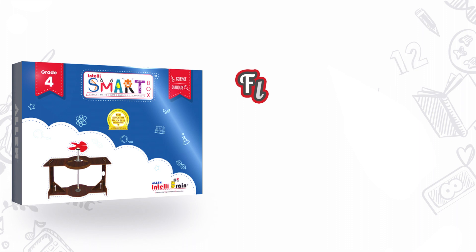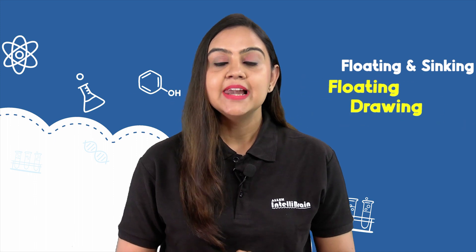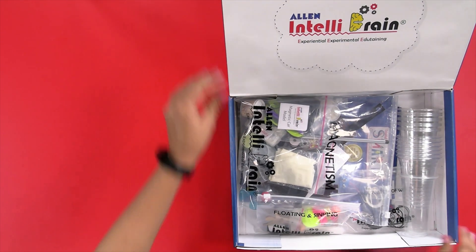Hello little scientists, welcome to Allen Intelli Brain. We all love to draw, but have you ever made a drawing that can float? Come, let's make a drawing float on water. From your Intelli Smart Box, take out the floating and sinking activity kit.